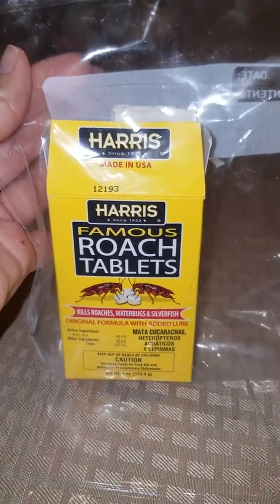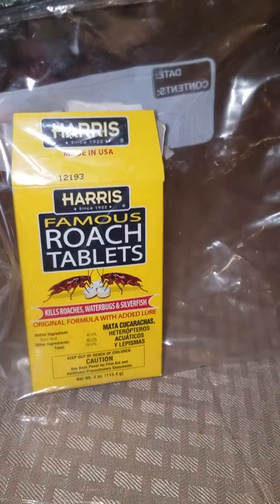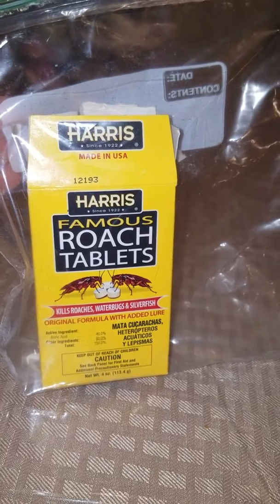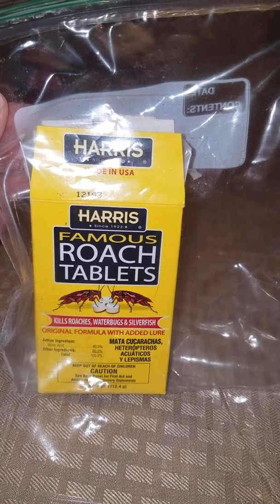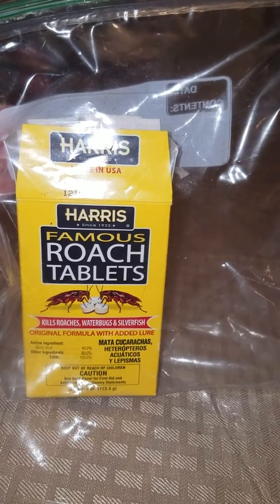These things are amazing. If you have any kind of issue, even if you don't have an issue with roaches, it's a great way to prevent it. I don't see too many roaches in my house except around summertime — they get to be a little worse. But I don't have an infestation or anything in the main part of my house.